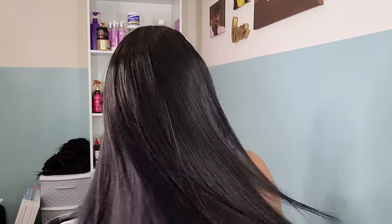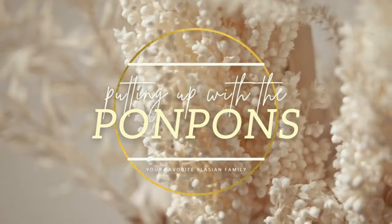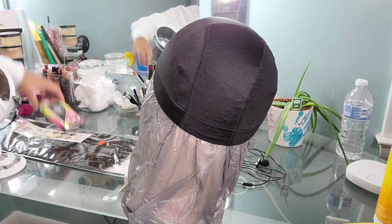Hey friends, welcome back to another tutorial, it's your girl Shantae. In this tutorial I will be making another cheap, budget-friendly, inexpensive headband wig. As you can tell by my reaction, I am in love with this look. The hair is 22 inches long in the color natural black, it is synthetic, and it only cost me $20 to create this headband wig. I'll be showing you how to create and style your headband wig, as well as how to prep your natural hair for this protective style.